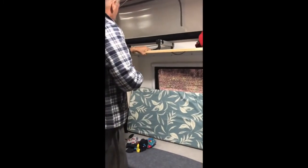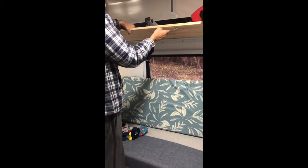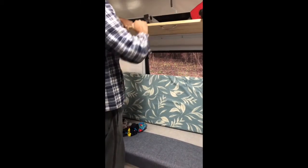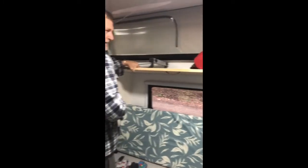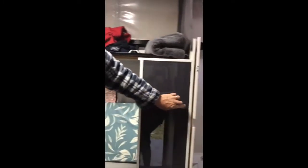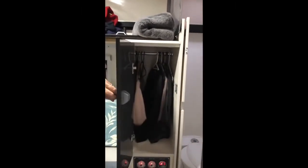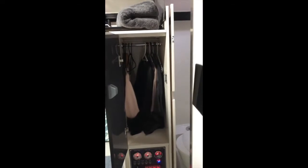I took out the top bunk and made this shelf up just so we've got somewhere to chuck stuff. I put a handle on it because when it's fully closed, trying to get your fingers in there and pull the shelf out was a real nuisance. In this cupboard here I took the shelf out just so we've got somewhere to hang things — that's really helpful.